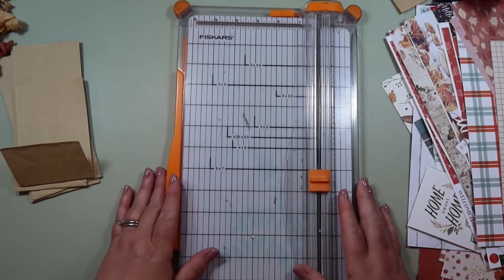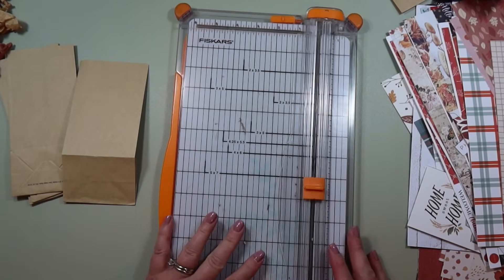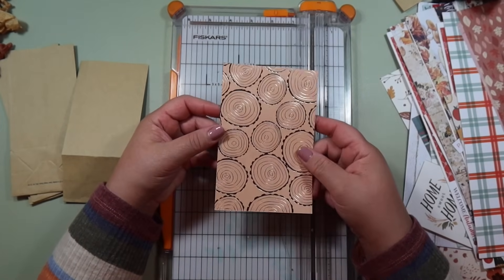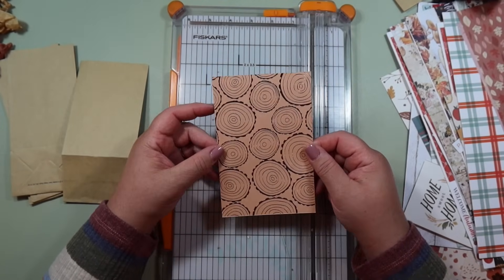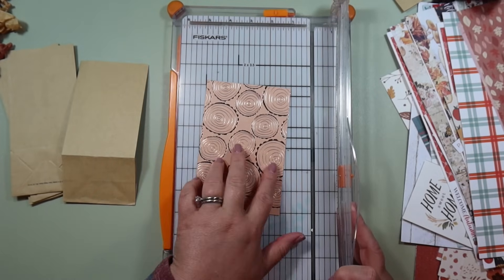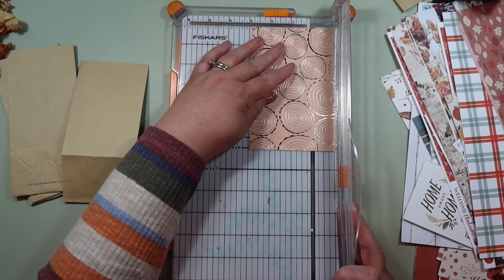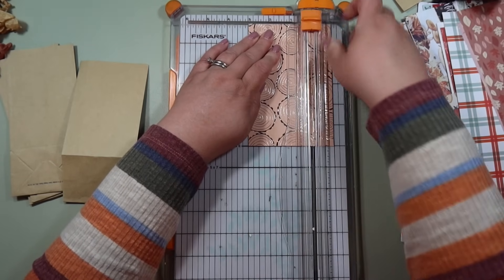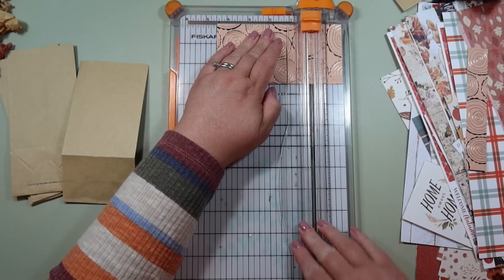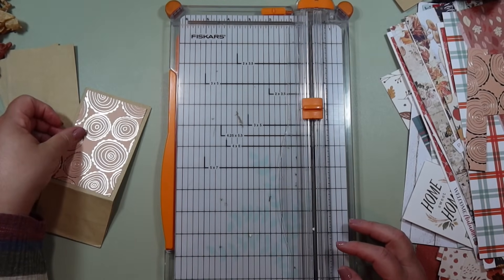I'm going to start with the piece for the back, which is three by four and a half. I think this wood-patterned paper is really cool — it's going to measure three inches across by four and a half long. So I'll do the three-inch cut first, then by four and a half. There we go — that's for that side.